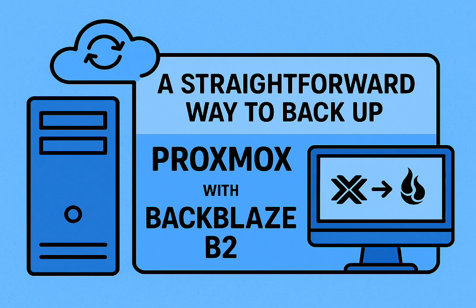That peace of mind is priceless. So wrapping up — we've gone through the whole journey: why off-site matters for Proxmox, the challenges, and how simple effective solutions like rclone paired with Backblaze B2 can deliver that security and peace of mind. What hidden data gems are maybe lurking in your setup — things you absolutely, positively cannot afford to lose?